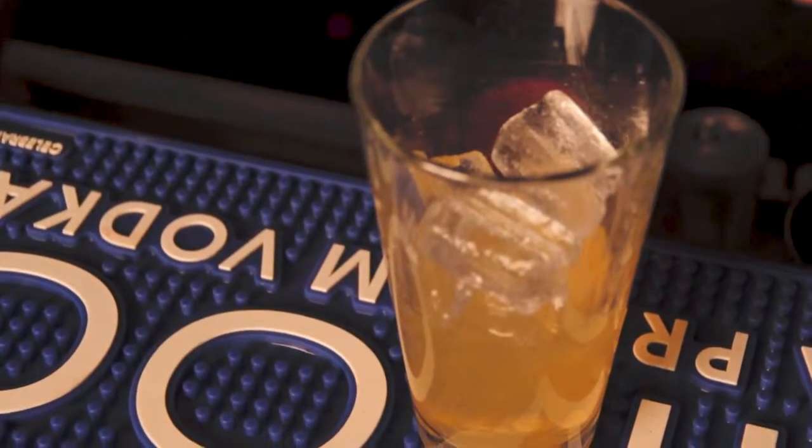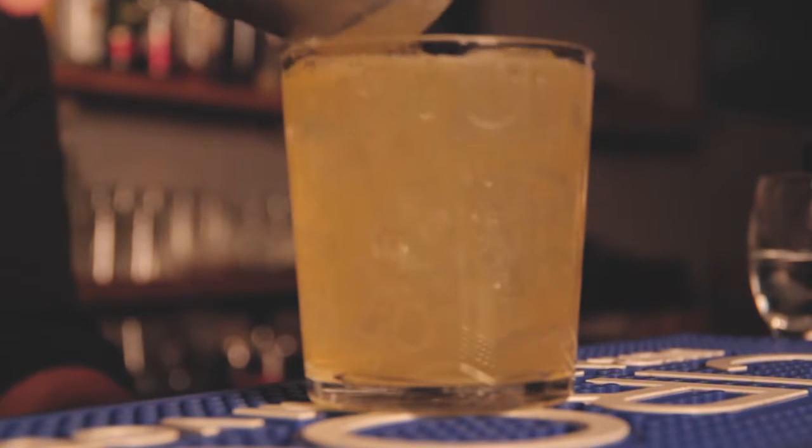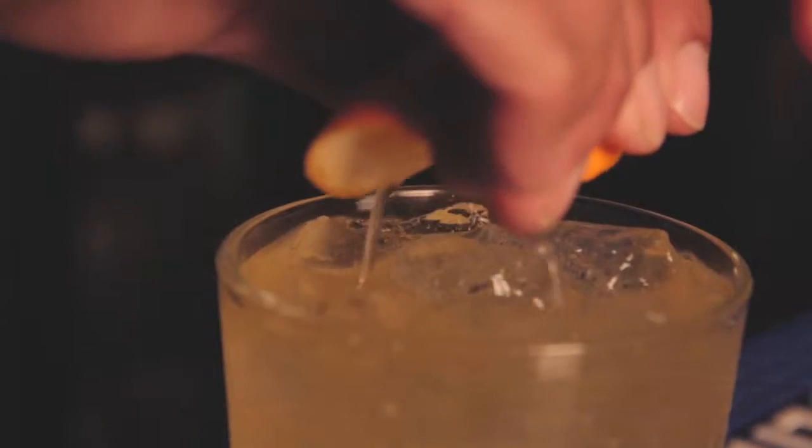Fill the shaker with ice and shake it vigorously. Pour it into a glass along with ice, garnish with an orange peel, and serve.